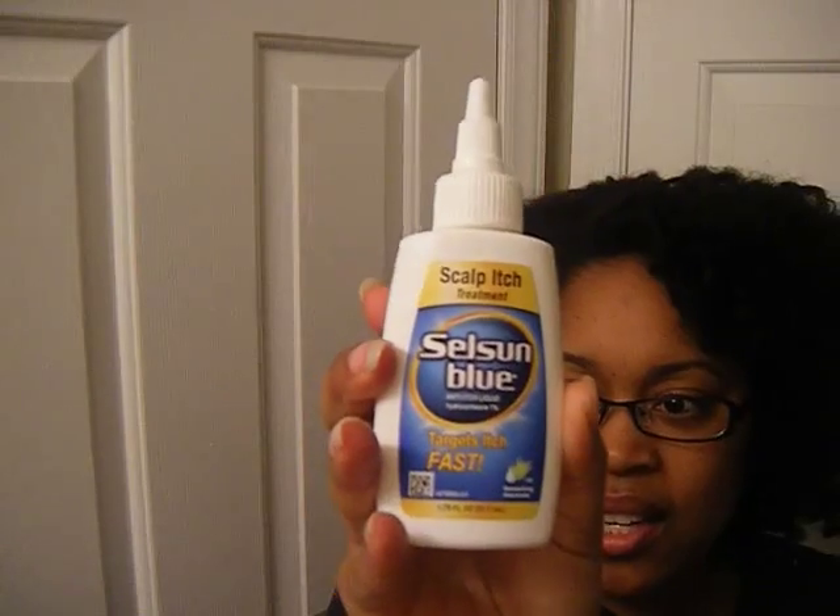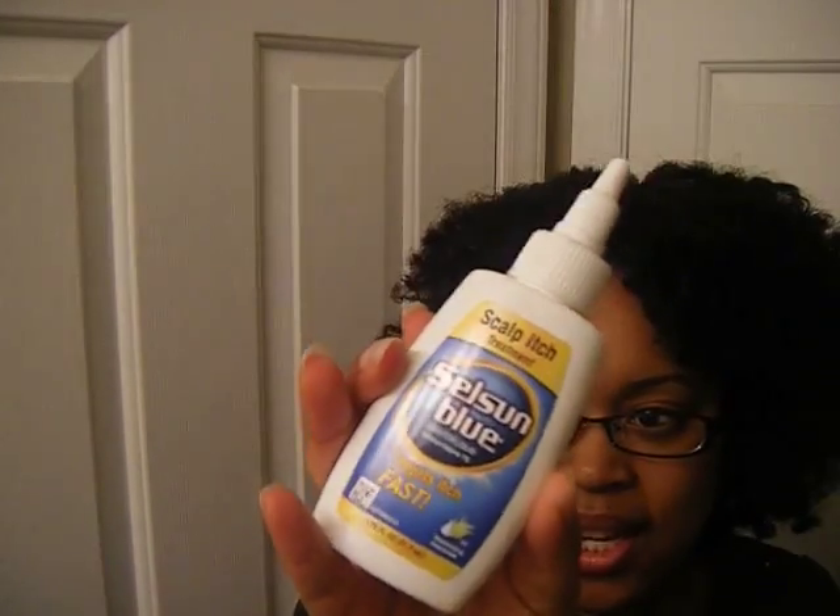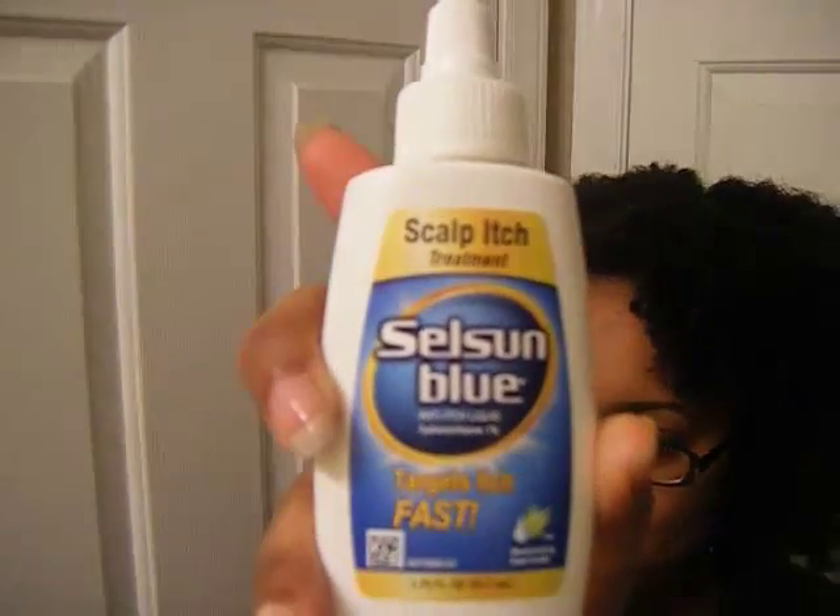So this is the packaging for this product. I had a box that came in — I don't know where that box is right now — but really cute packaging. This product contains, just like Scalpason, the hydrocortisone 1% anti-itch steroid in it, and it is in a liquid form. It has a spout at the top, and the little hole there is what the liquid comes through. You apply it to your scalp just like Scalpason.